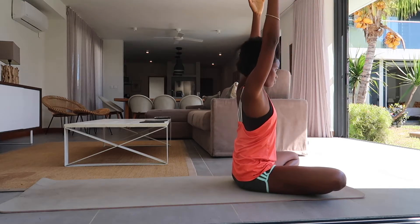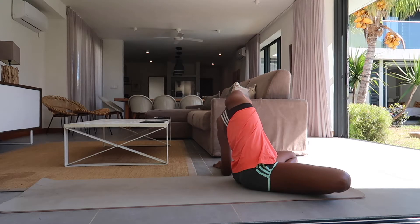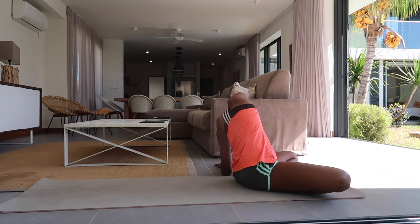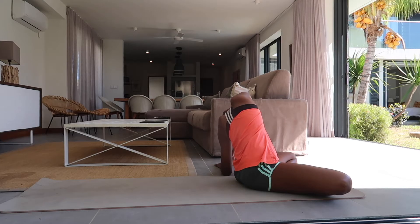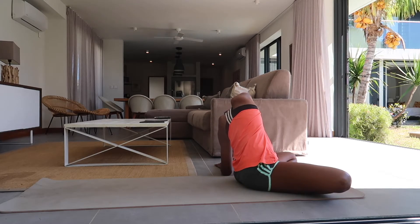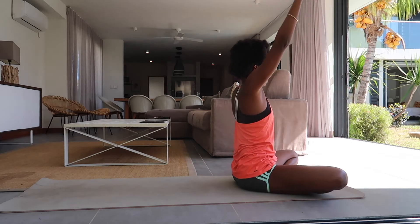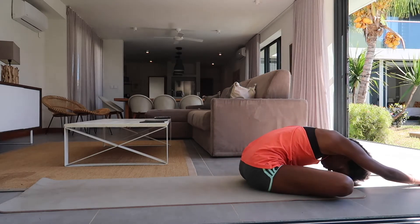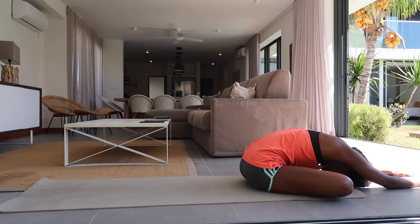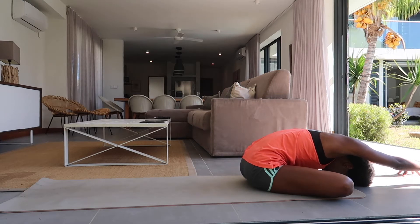And slowly coming back up, arms overhead. Inhale, and on the exhale in the same movement, this time to the left. Keep the right sitting bone grounded into the mat and right knee towards the floor. And slowly coming back all the way up. This time on the exhale lean forward, see if you can release your forehead to the floor, arms overhead but keep your sitting bones grounded. Maybe pressing your fingers into the mat, just feel a stretch in your shoulder blades.